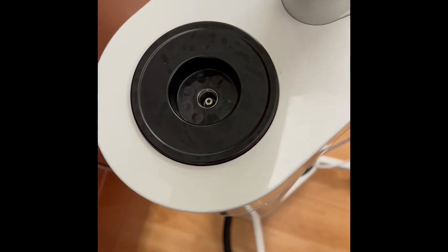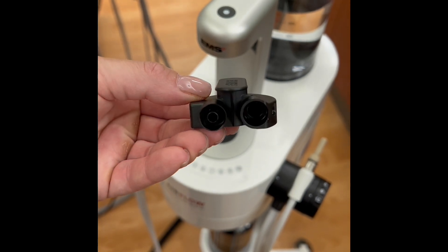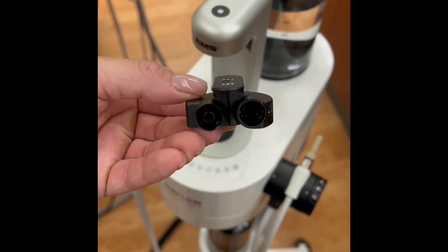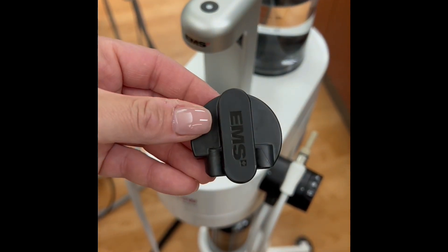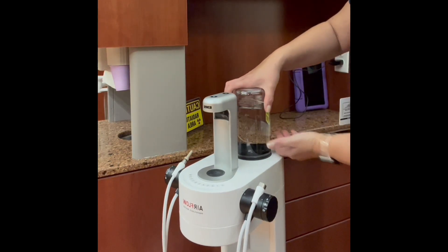Remove the cap from the water reservoir. These caps are not only used to protect the water reservoir from dust and debris when not in use, but are also used when purging the hoses. Insert the water bottle straight down, avoiding any twisting.